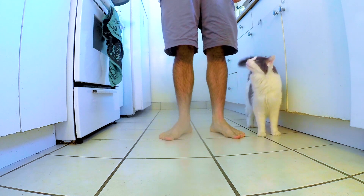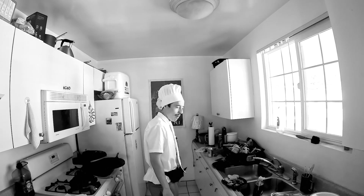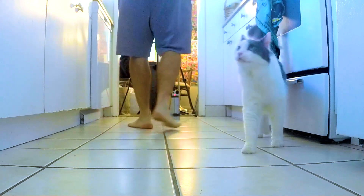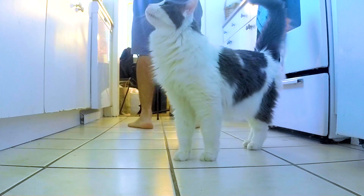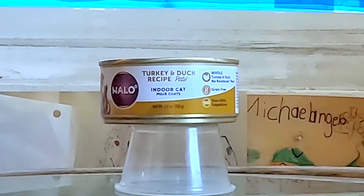Hi, welcome to Cooking with Bubba. I'm your co-host, Chef DeVinney. I can't believe I'm doing this. Today we're going to enjoy some turkey and duck recipe pate. Here's some turkey and duck.